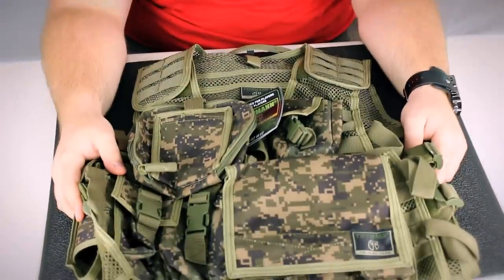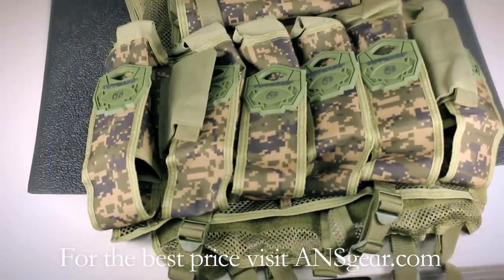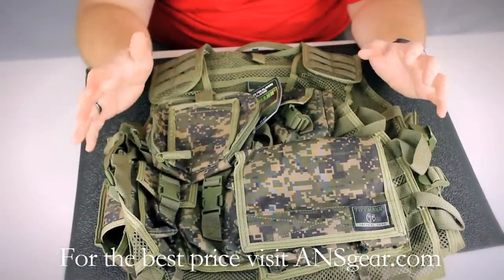Hey guys, DJ with ANSGear.com. This is the Tippmann Assault Vest. The Tippmann Assault Vest comes in multiple sizes. As you can see, there's a lot going on in the vest.